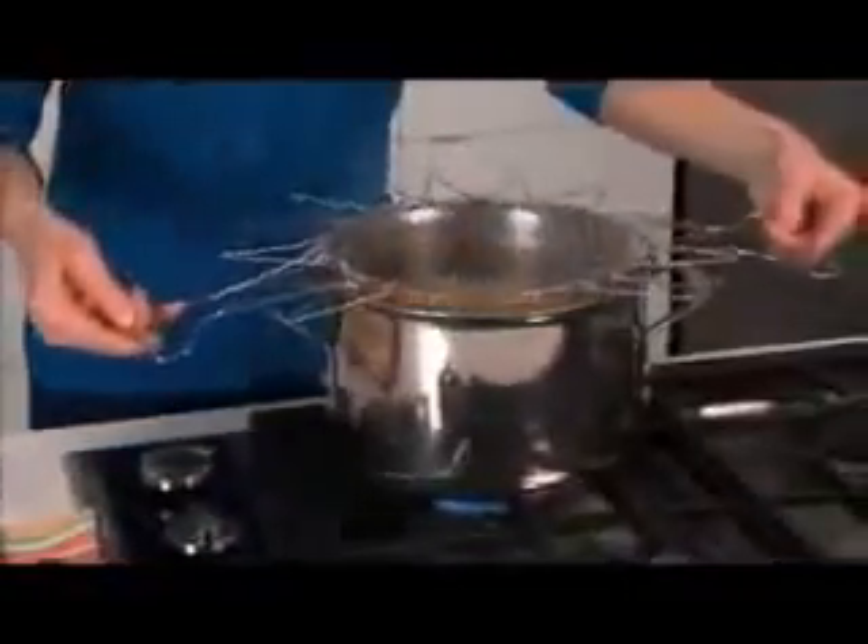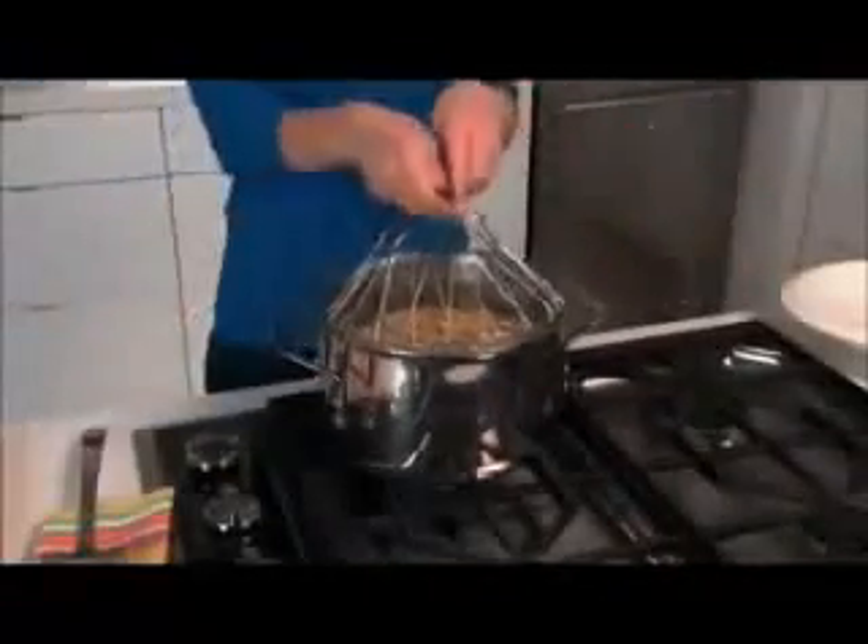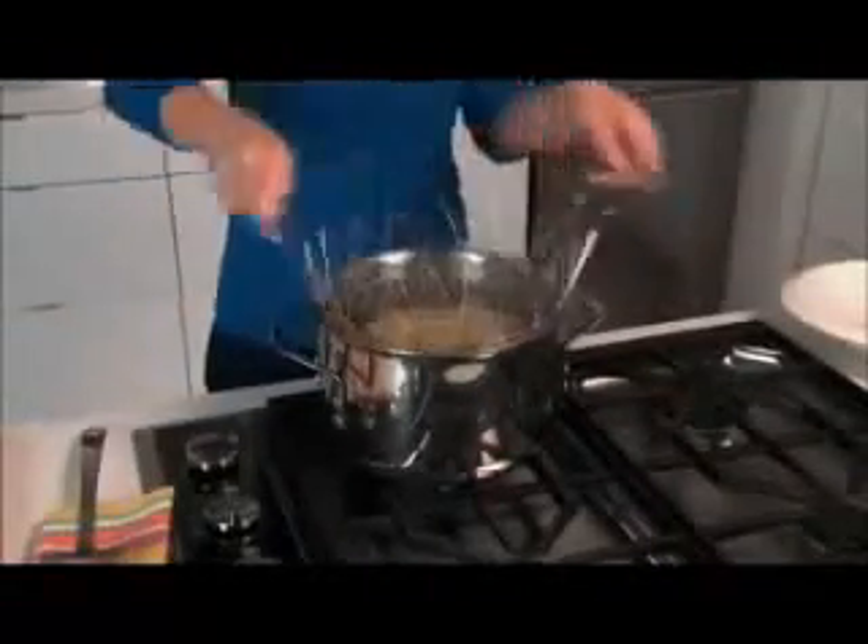But with the Chef Basket, you simply put in your pasta and put it in the pot. Now look, that water is rapidly boiling, but the specially designed handles are totally cool to the touch.